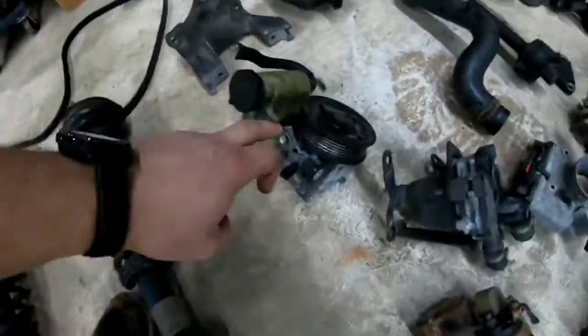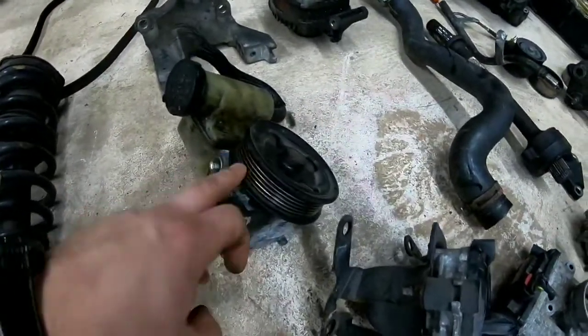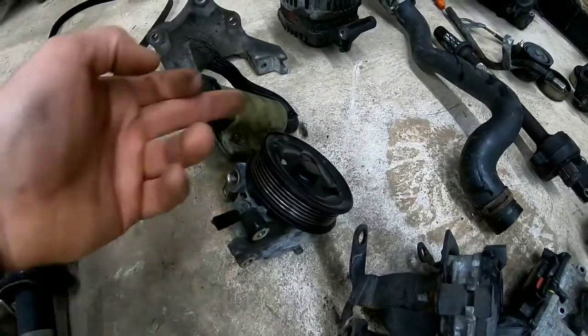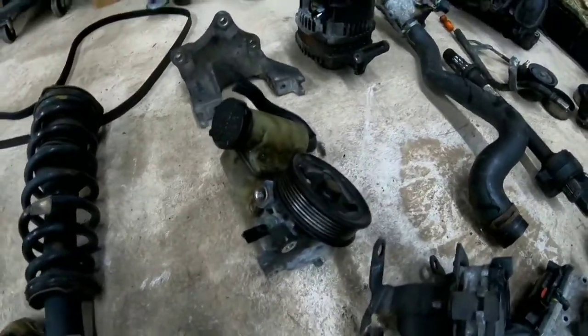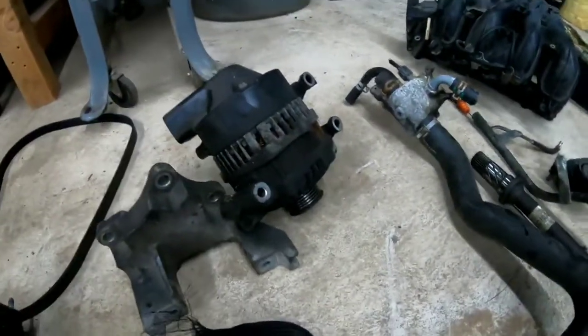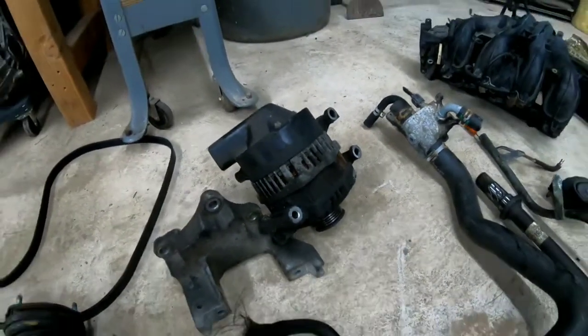This is your power steering pump — this is what allows you to turn your steering wheel freely. If you didn't have a power steering pump, it'd be really hard to turn your steering wheel when you're not moving. Here's your alternator. We are going to be doing a video on the alternator, taking it apart and seeing what's inside.